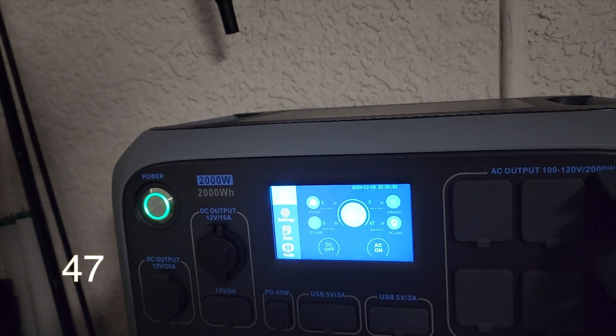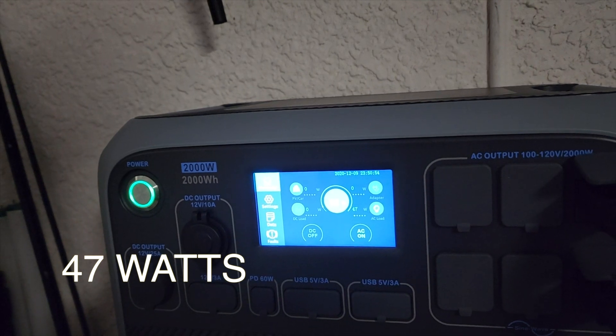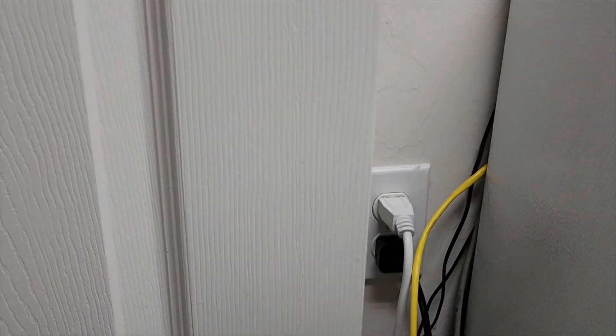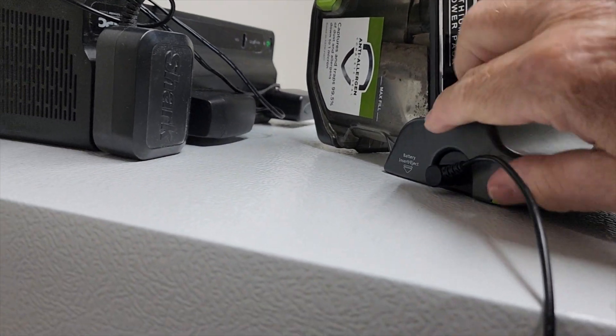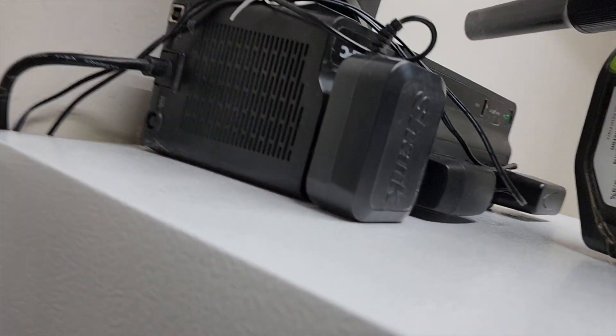I just switched the transfer switch over and we're pulling 47 amps, which is just the basics for that room. Let's go in that room now and check it out. I'll be disconnecting this stand-up freezer for this test — I don't want any extra amperage — and I'm also going to be disconnecting this unit from charging.